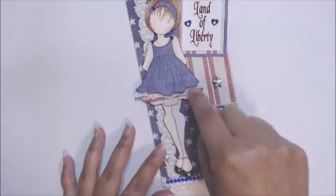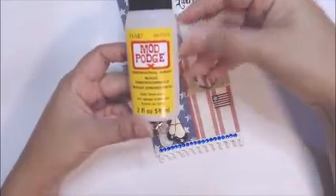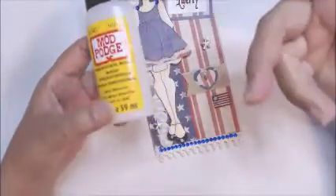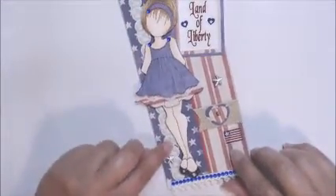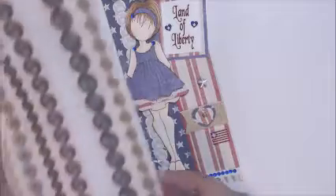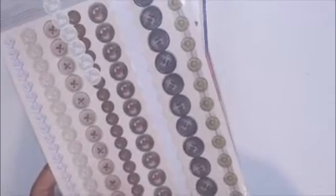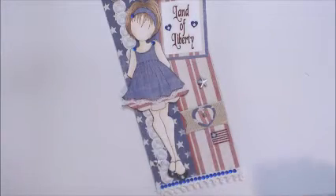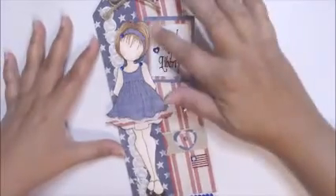I popped up her dress and added some lace in the background here to layer it. I put some dimensional Mod Podge — it's dimensional magic, the same thing as glassy accents that everybody uses. I added this button in the background to give a little bit more white, and that is from my stash — it's a Studio G die cut pack that I've had in my stash forever and I need to use my stash.